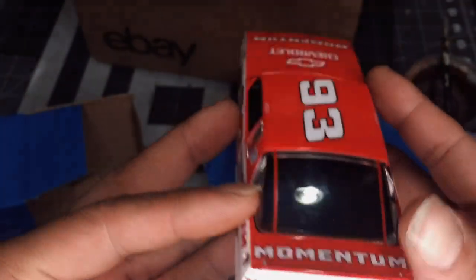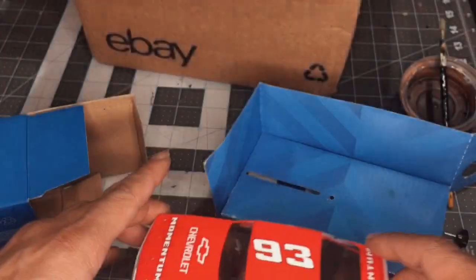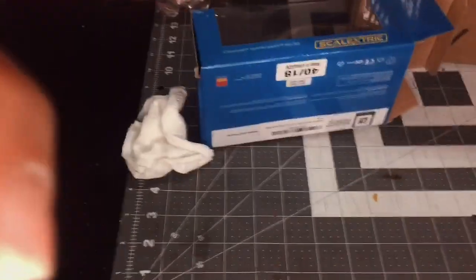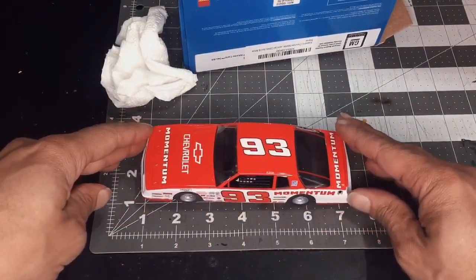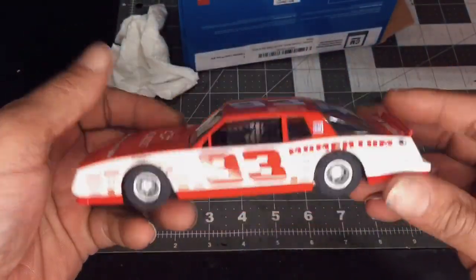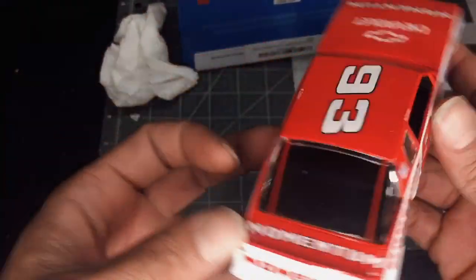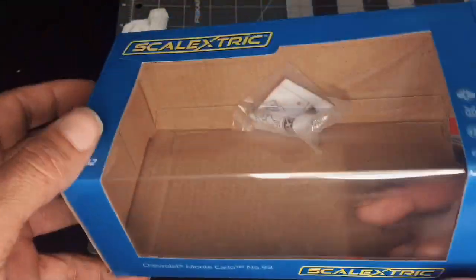Overall, a very nice slot car. It's fairly large in size — let's get a quick measurement on it here at my workstation. It's over seven inches. Some of my cars are between five and six inches, so this would probably be the largest one we have. It's a Chevy Monte Carlo 1/32nd scale from Scalextric.